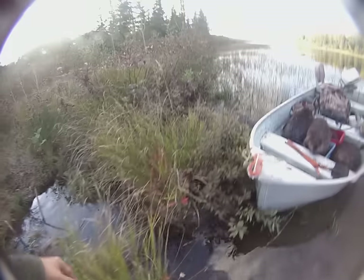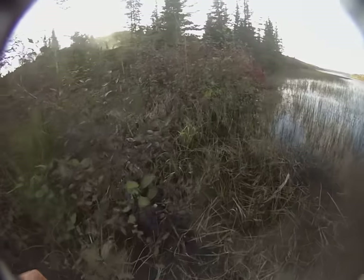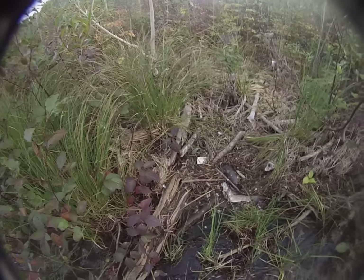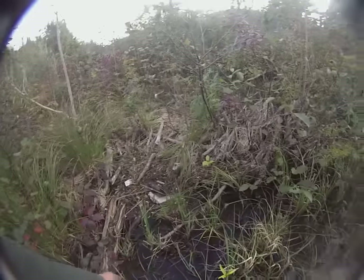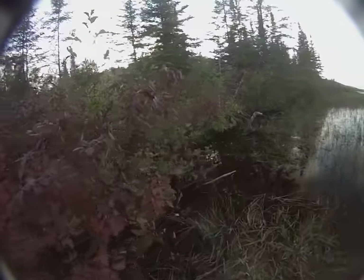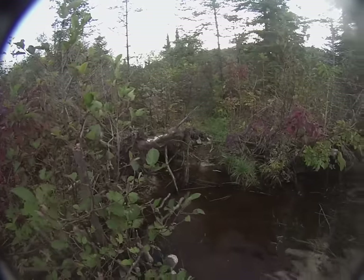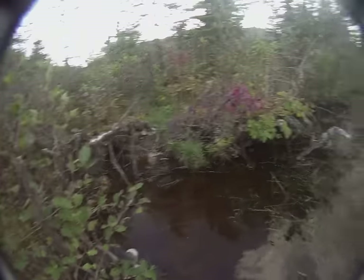I'm gonna go check — I had another set up here and I'll assume it has a beaver in it. Oh, look what I just found — a half-chewed mullet. I think I found an otter toilet! Maybe I'll set a 330 here, because I guarantee he comes back for that. But in the meantime, as I walk over — they knocked it over but didn't get caught. Well, that blows. I'll have to fix that, but that's okay — I did get one.